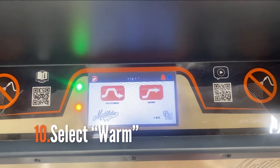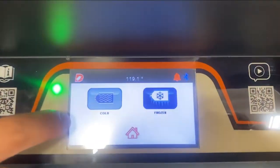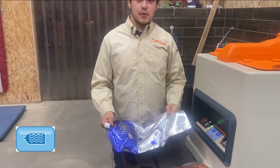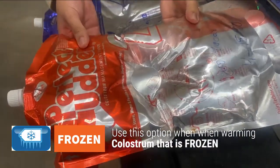Now we'll be warming a bag of Colostrum for feeding, so we'll select warm and we'll be given two options: cold or frozen. Cold assumes that your bag is refrigerated and still in a liquid form; frozen means that the bag is in a solid, frozen form.